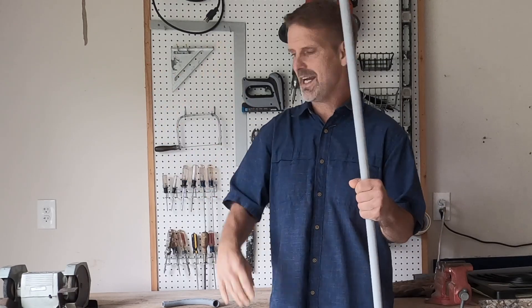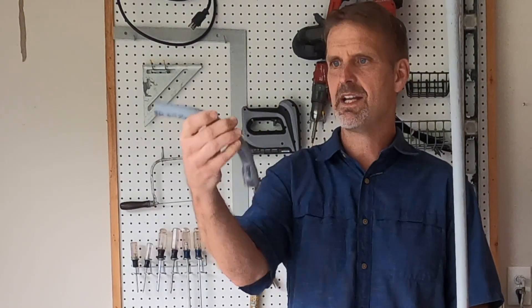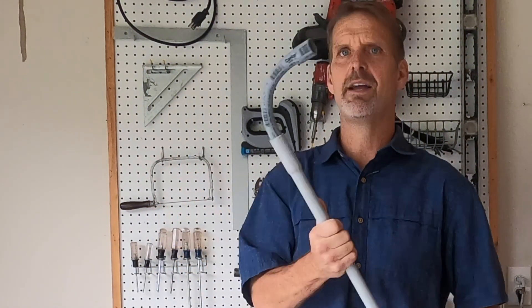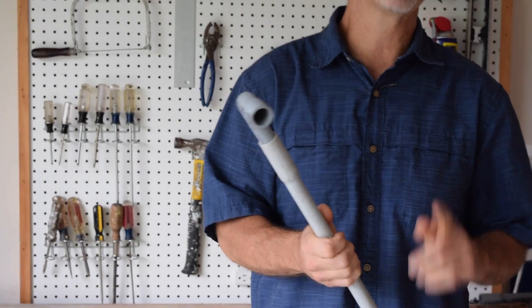The most common bend you often need is a 90-degree turn. One of the most common things people will do is simply buy a 90-degree glue fitting — it's a factory 90, it's a perfect 90, it's quite lovely. There's nothing wrong with it. All you do is glue it on to the end of your pipe, glue another piece the other way, and you've made your turn.